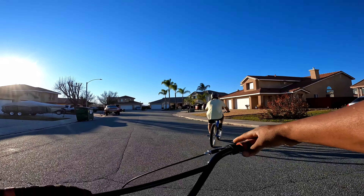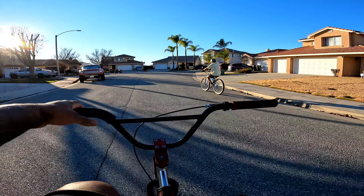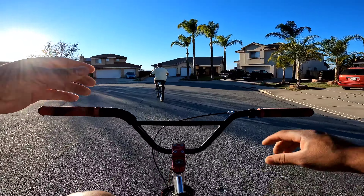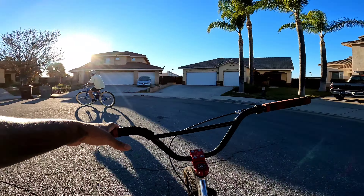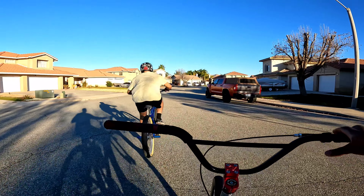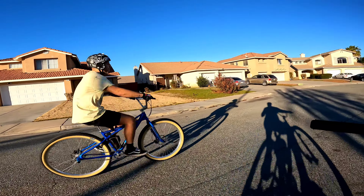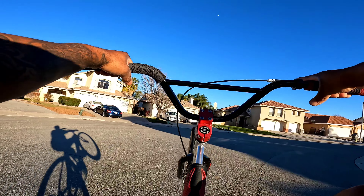When you get too far back like that, you hit the brake — that way you don't loop out. You gotta pull harder. Keep your feet on the pedals. It's not that easy, is it? You gotta practice every day, you gotta practice. Keep that finger on the brake.